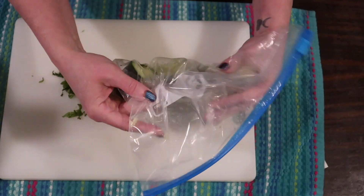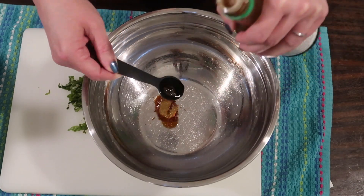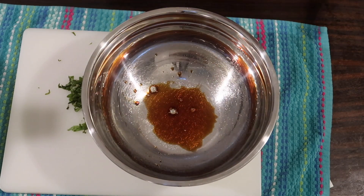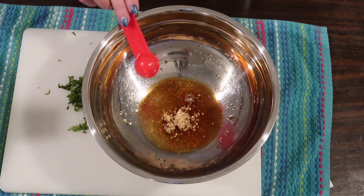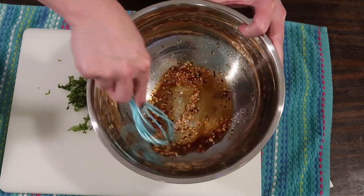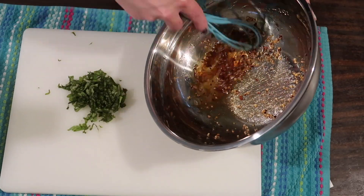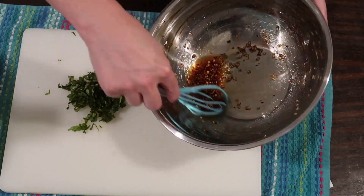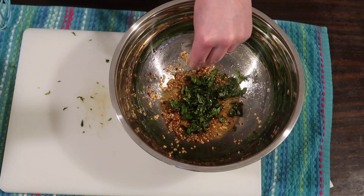Now grabbing a medium mixing bowl, I'm adding a half tablespoon of low-sodium soy sauce and two teaspoons of rice vinegar — always make sure your rice vinegar is just rice with no extra carbs hidden in there. Then one teaspoon of minced garlic, a quarter teaspoon of red pepper flakes, and I'm just whisking this all together. I forgot to add sesame seeds at this point — we'll add them later. The original recipe adds basil at the end, but I went ahead and tossed it in now to let the flavors marry while we work on our steak.